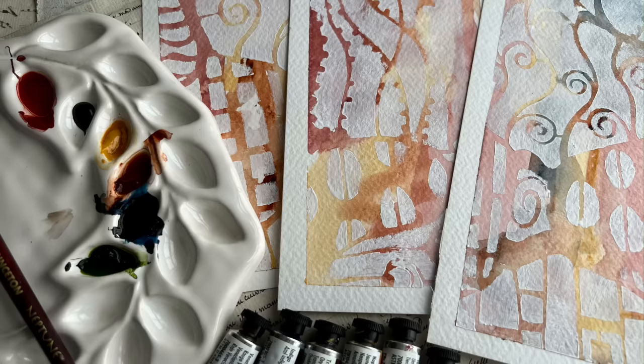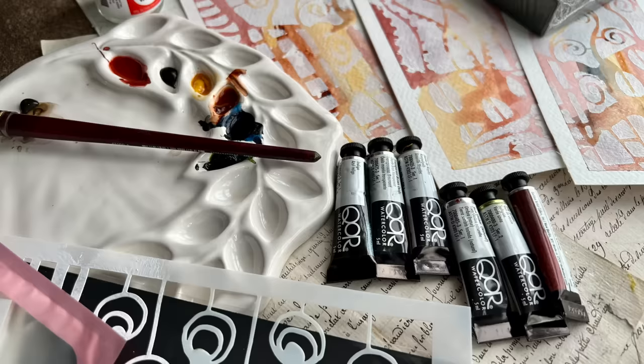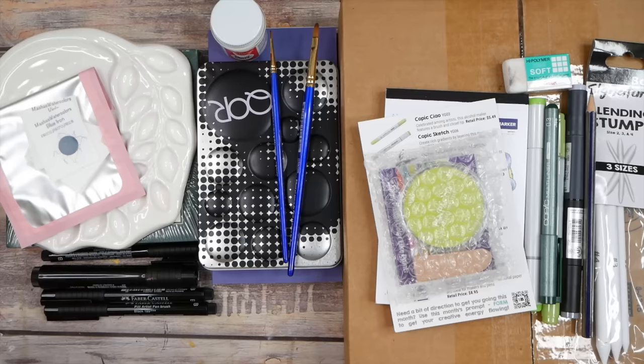Hello everyone, I'm Denise Love. Here's a little preview of what we're doing today, so let's get started. Today I have a little art haul that I want to share with you.